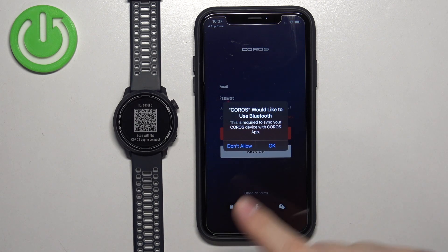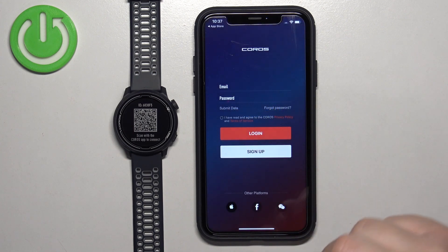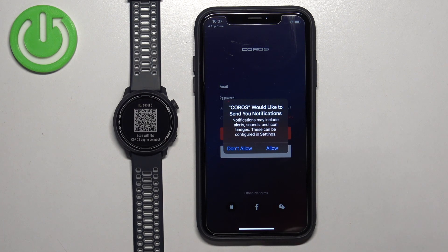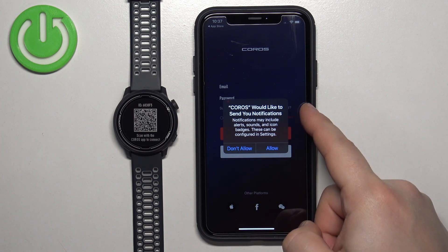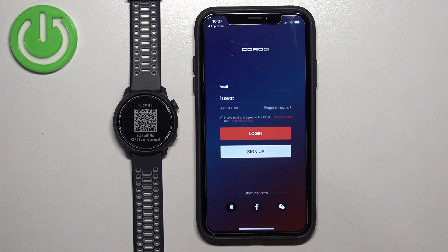Once the application opens, you may see a couple of pop-ups about permissions. The Bluetooth one is required, so tap OK. Next, we have the notification permission. This one is not required, but if you want to receive notifications from your iPhone on your watch, you need to allow it. If you don't care, you can deny it.